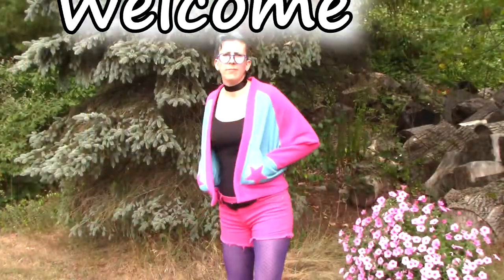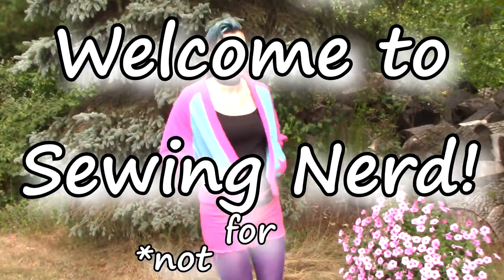Hi! This week we're making a Ramona Flowers cardigan. I can't believe I've never thought about doing this before because I love color blocking things.